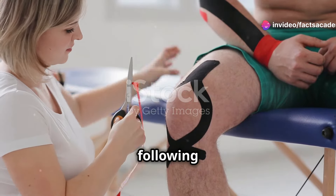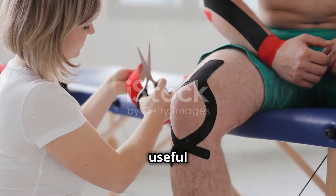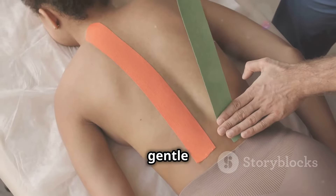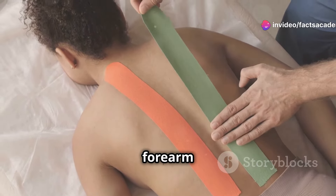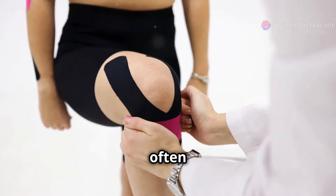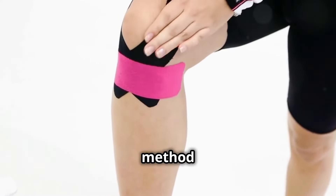For the forearm, similar to the upper arm, measure a strip from your elbow to your wrist following the line of your forearm muscles. This technique is particularly useful for activities that involve gripping or lifting. Again, apply with gentle to no stretch, which helps maintain the natural movement of your forearm while providing the necessary support.